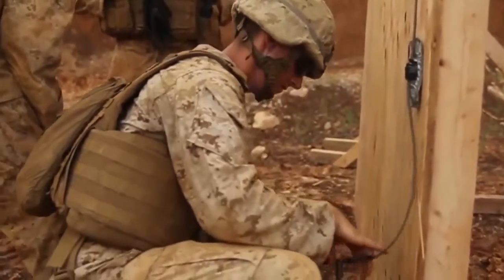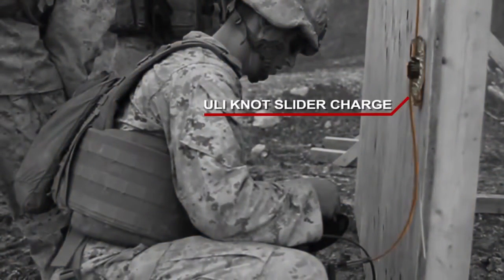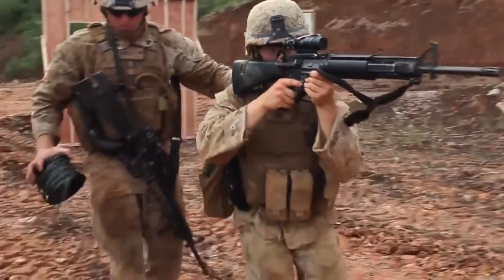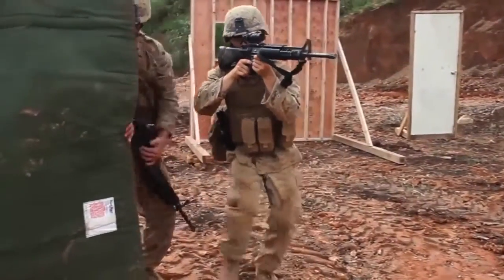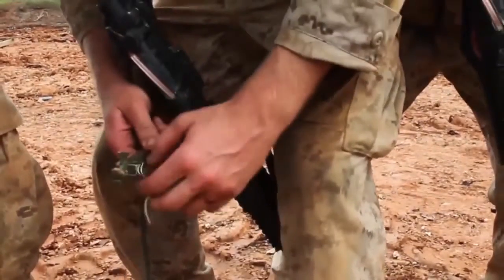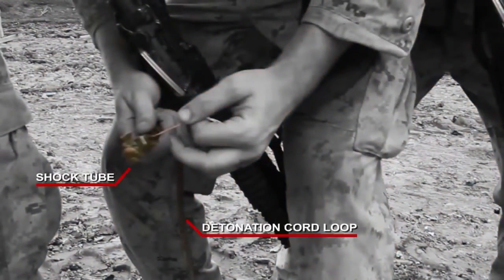The breacher is placing the charge on the target. The charge is in place. Now they're priming it. They have a DETCOR loop — the primer is MDI, which is a modern demolitions initiator, also known as shock tube, and provides an instantaneous shot from when the Marine presses on the detonator to when the charge should explode.